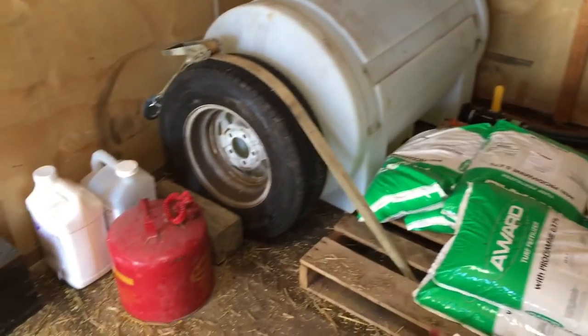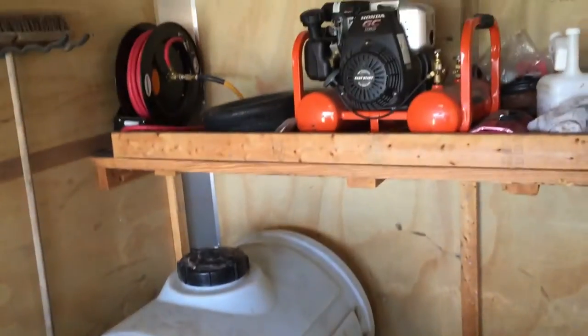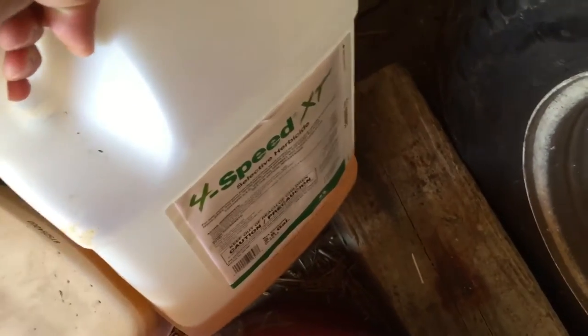Alright, I know there's a lot of guys just starting out that maybe don't know really a whole lot about it besides reading the label, and sometimes have trouble mixing. Always read your label. Right now I'm spraying 4-Speed XT.